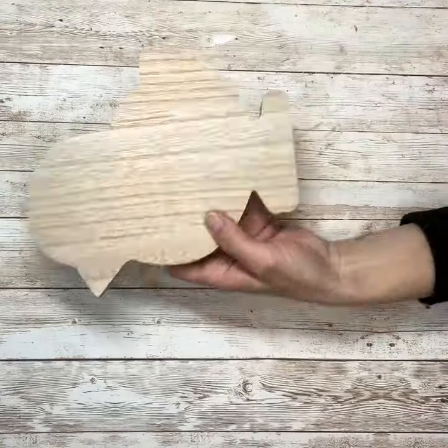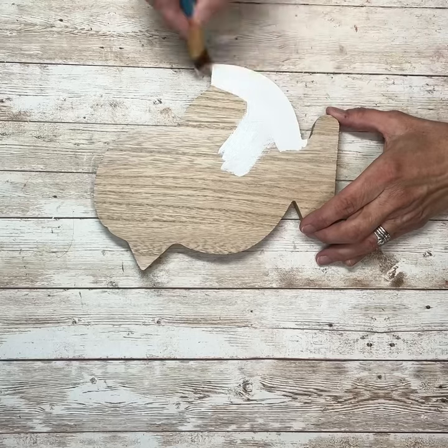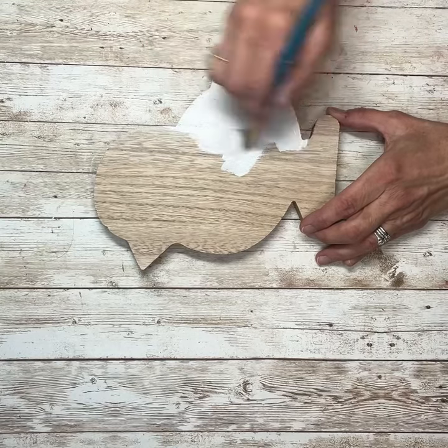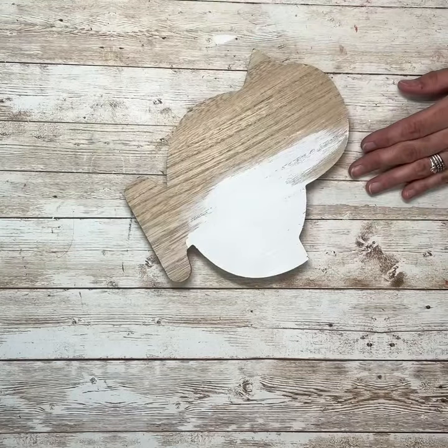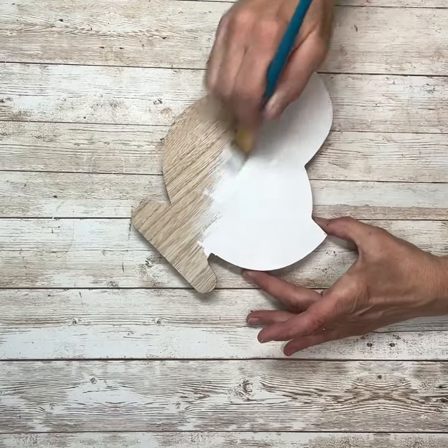Hey everybody, it's Janice with Creating2Chaos. I'm going to start this project off with this little chick that I got at Dollar Tree. The first thing I'm going to do is give this a good coat of white paint. You can use chalk paint or you can use acrylic. Here I'm just using acrylic paint.